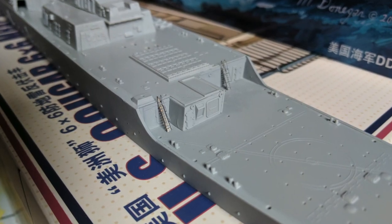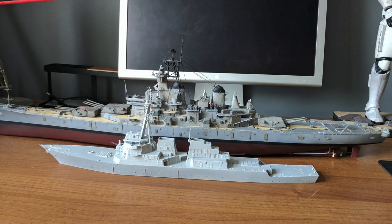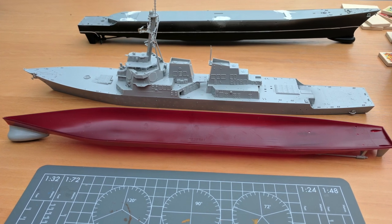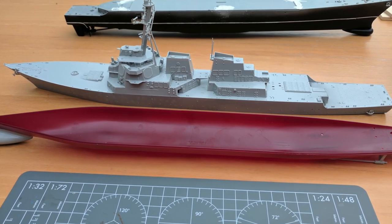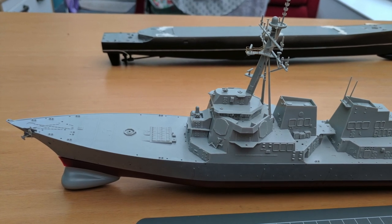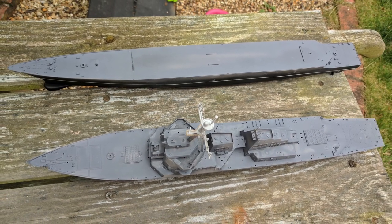Before getting too far along, if you're new to the channel please consider subscribing to see future videos, especially if you're a fan of scale model warships. This particular kit can be displayed as either a full hull or waterline, though thankfully the main hull comes in a single piece. One of the reasons why I chose this kit is that it comes with a significant amount of photo etched parts, split across three frets.